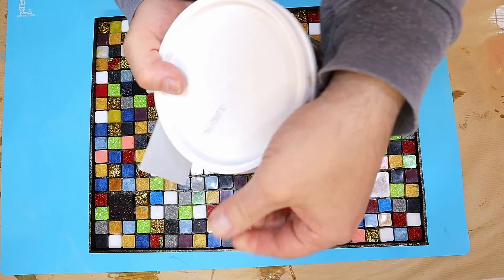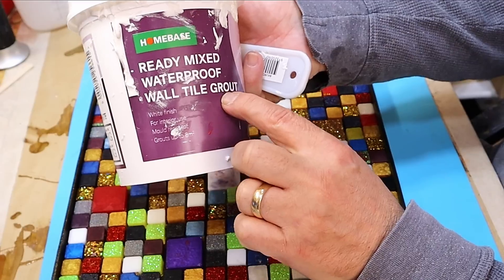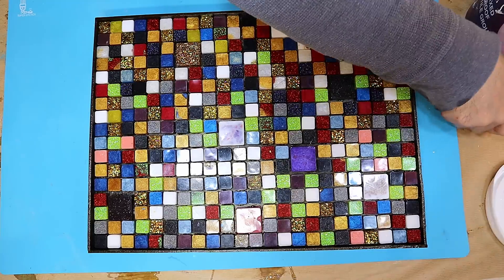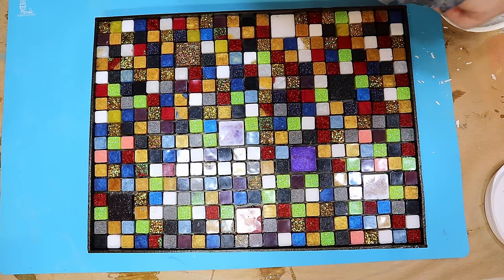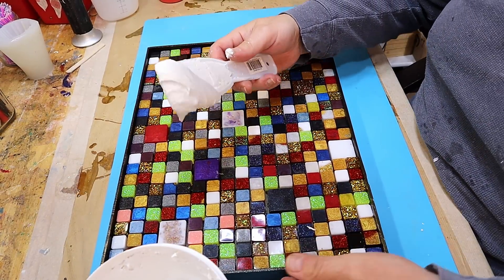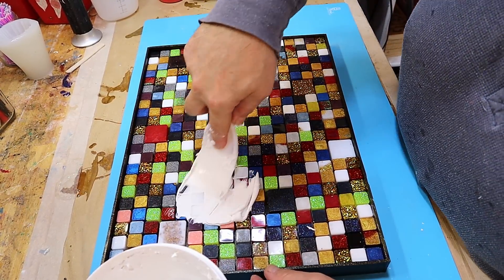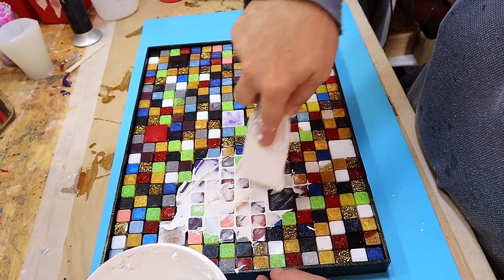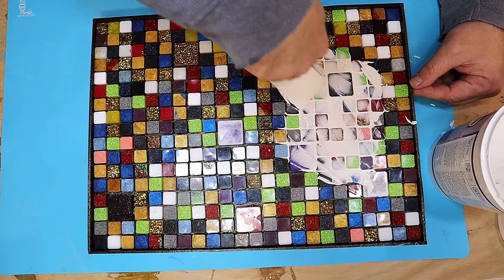I'm using ready-mixed waterproof wall grout for this because I want to fill in all these gaps, and this is great stuff — I use it a lot for different things. I'm just giving it a bit of a stir to get a really nice even consistency, and now I'm going to push the grout into all these gaps.